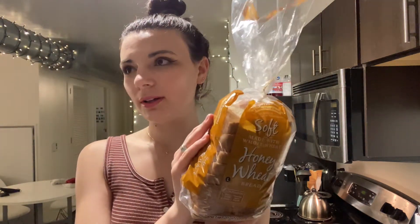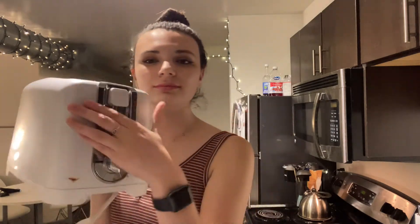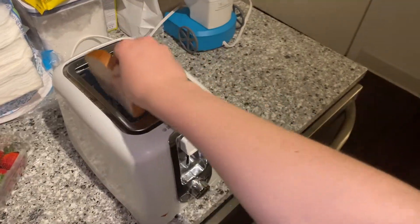What you're gonna need for this snack is some bread. My favorite is honey wheat — this one I got from Wegmans, but I've also gotten it from Ireland before, super yummy. Nutella — I always have Nutella in my pantry, it's a staple, you need Nutella. And of course you're gonna need some strawberries, raspberries, and a toaster.